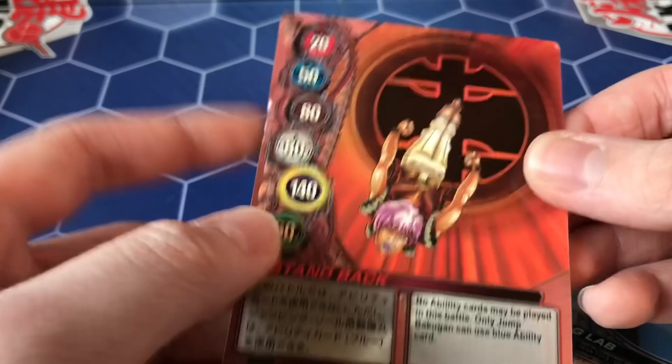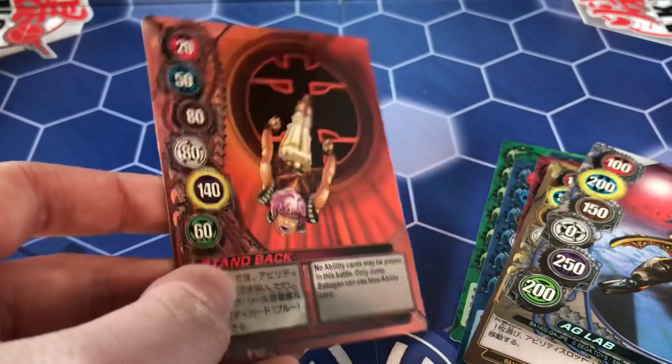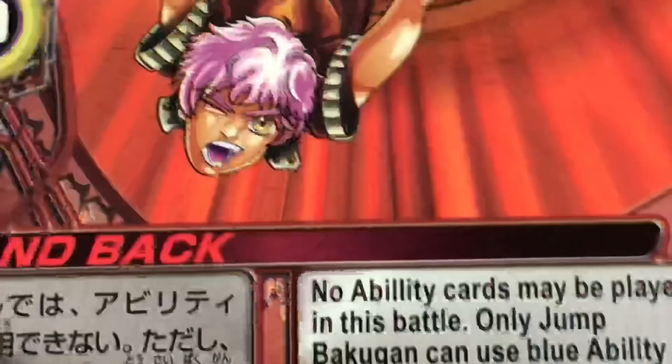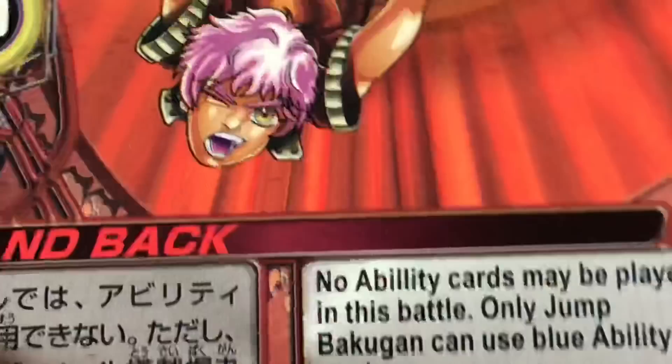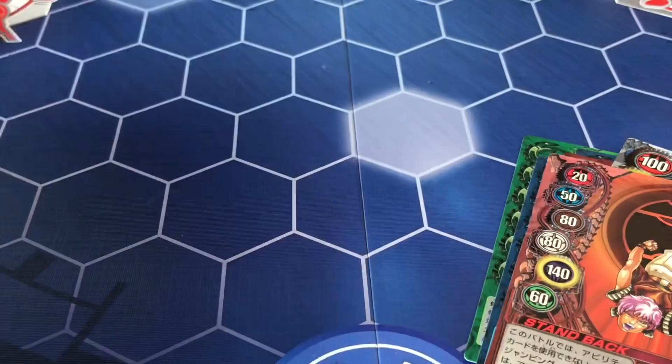That kind of sucks — it looks a bit bent. Oddly, the Infinity Helios pack also had a bent gate card on the side, so I hope that's not a consistent problem. The last card — look at that face, it just looks so stupid. 'No ability cards may be played in this battle — only Jump Bakugan can use blue ability cards.' I'm assuming Sky Raiders are Jump Bakugan in this version, which is pretty interesting.